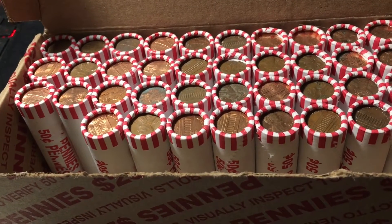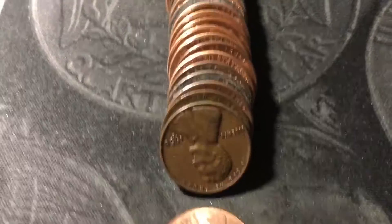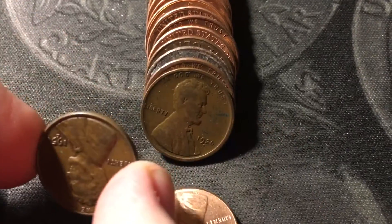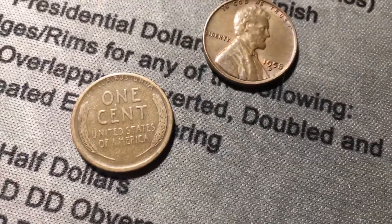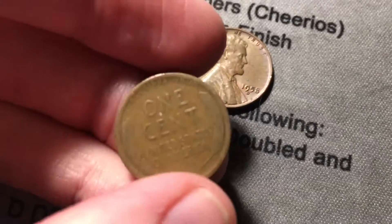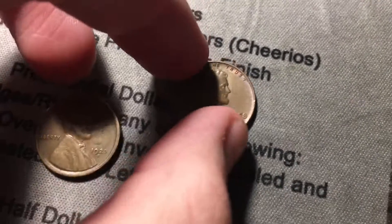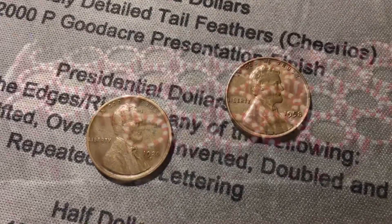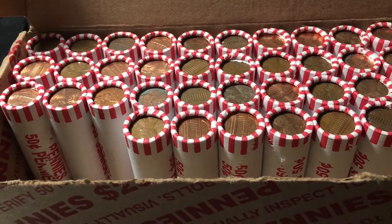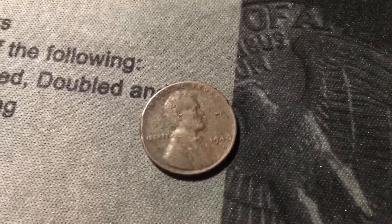Roll twelve, finds continue — just uncovered a 1958 out of Denver wheat cent. The one behind it looks pretty old as well. Oh my gosh, it's a 20 with a mint mark — 1920 from San Francisco! I don't think I've ever found that date in a roll before, and this one's in decent shape with a few details left on the wheat stalks. That's an awesome find — a couple more wheat cents, one more from the 20s with a mint mark. Next roll has yet another wheat cent, a 1940 out of Philly, though pretty damaged.